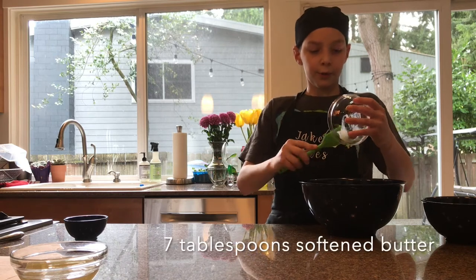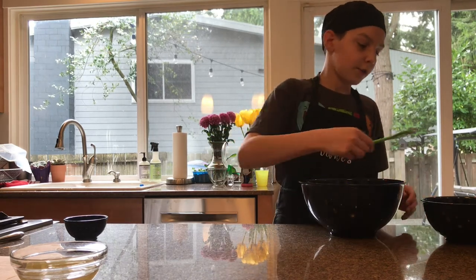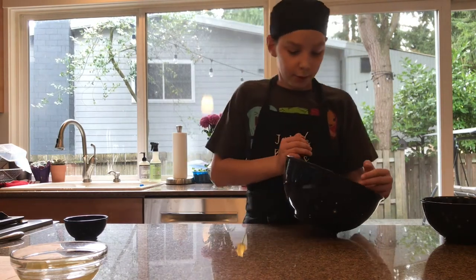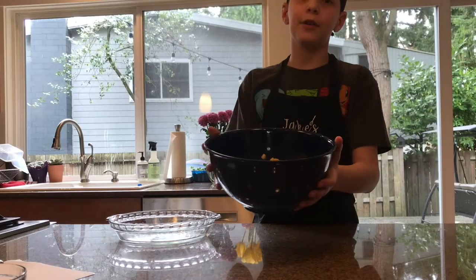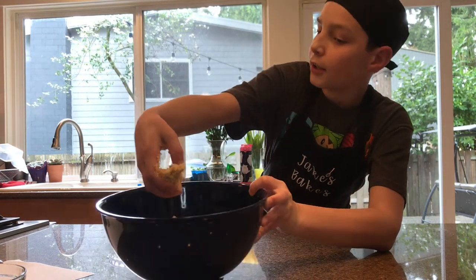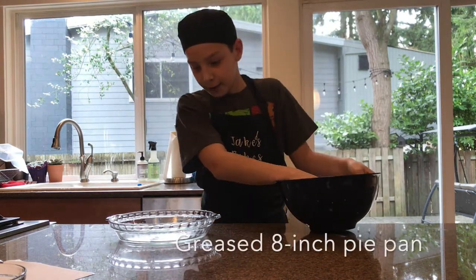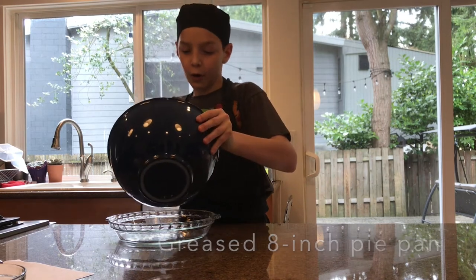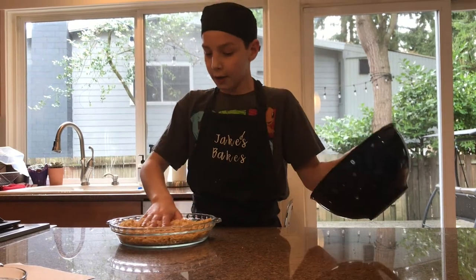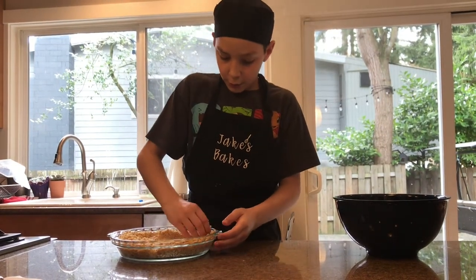To the crackers we are going to add three tablespoons of sugar and seven tablespoons of softened butter — that's right in between one half and one third cup. Work it all together with your hands until it becomes a little dough. Once combined, it should hold together when you squeeze it and then break off. Grease an 8-inch pie pan and pour all of the crust mixture in.